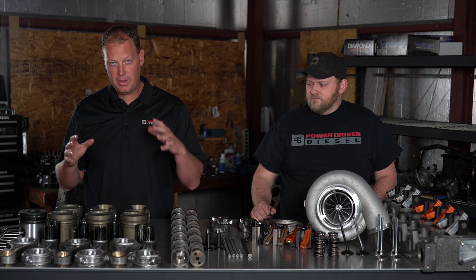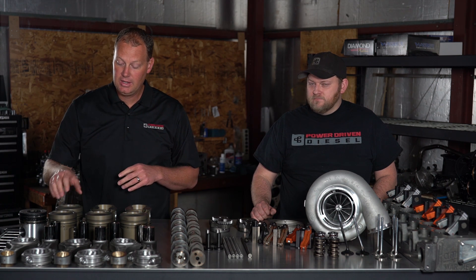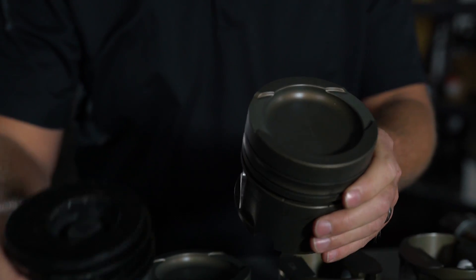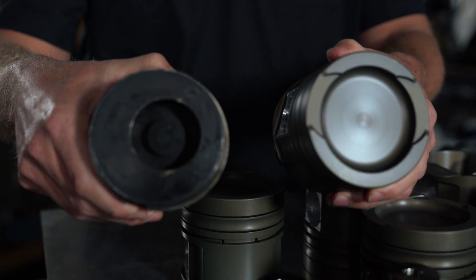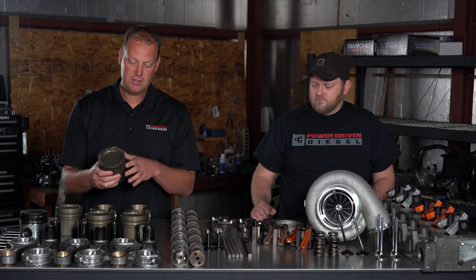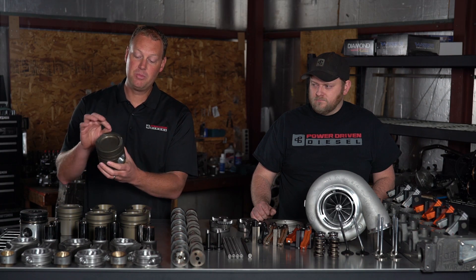The first thing we're going to talk about are the pistons we're using in this engine build. These pistons are a forged aluminum, which is much stronger than your stock cast aluminum piston. Also notice the combustion chamber is quite a bit different — much, much bigger. This is an offset bowl, which you need with a stock injector. We actually modify our 12-ounce injectors to work on a centered bowl. So these are much stronger and you can use much better rings.